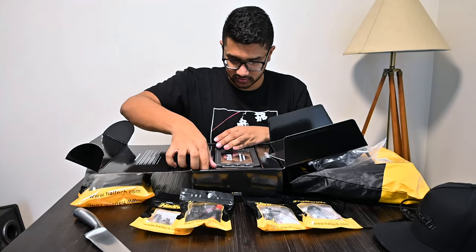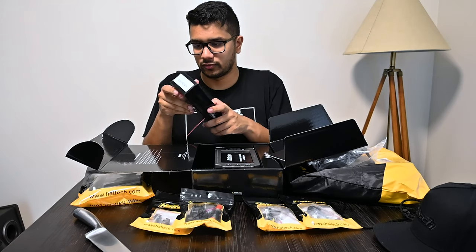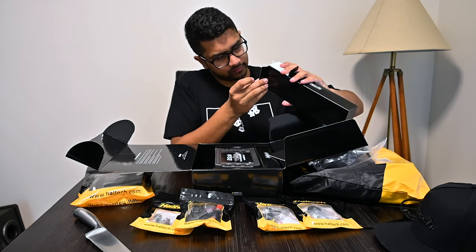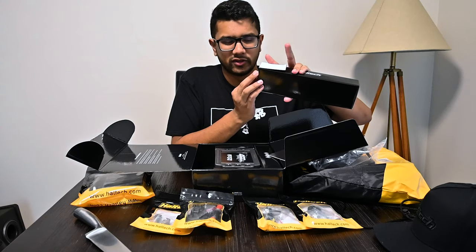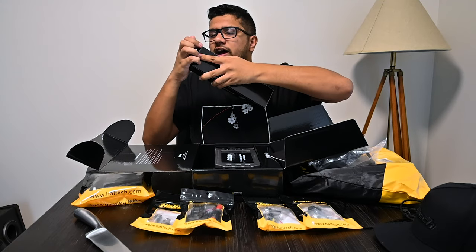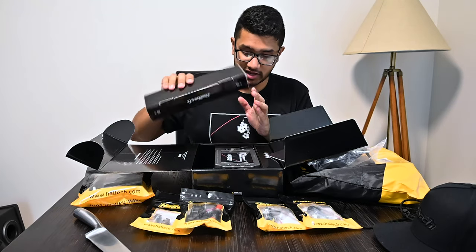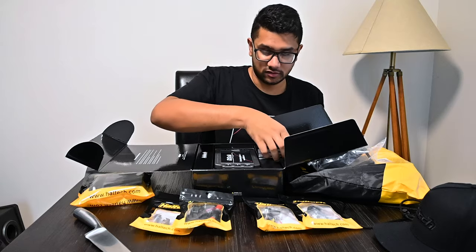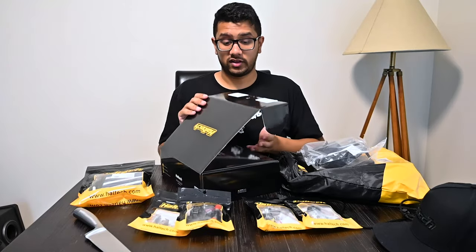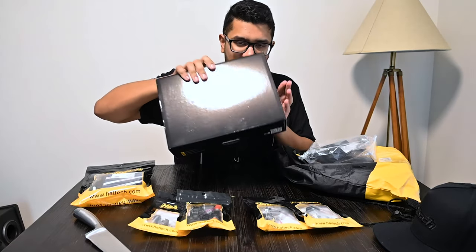The IC7 comes with a confirmed kit - looks like a bunch of wires and cables which we'll look at later when we go to install the IC7. It's going to be a while until all this is installed properly in the car because there's a lot of wiring to do. If you want a closer look at the Nexus and IC7, I'll be taking nice photos and uploading them to my Instagram.